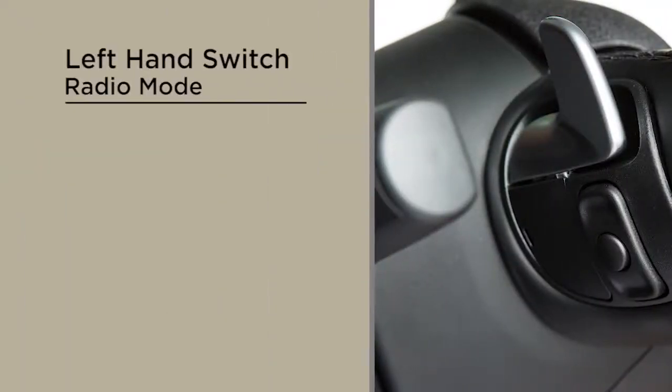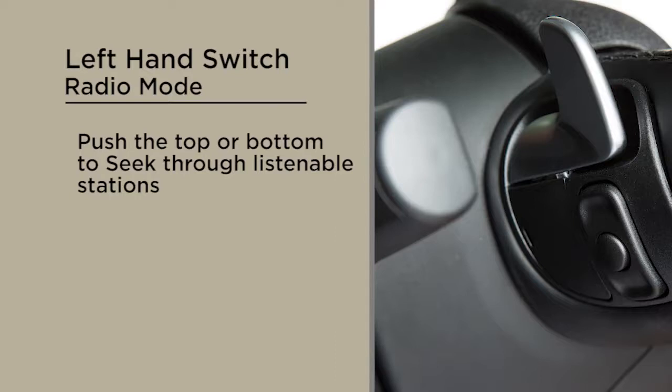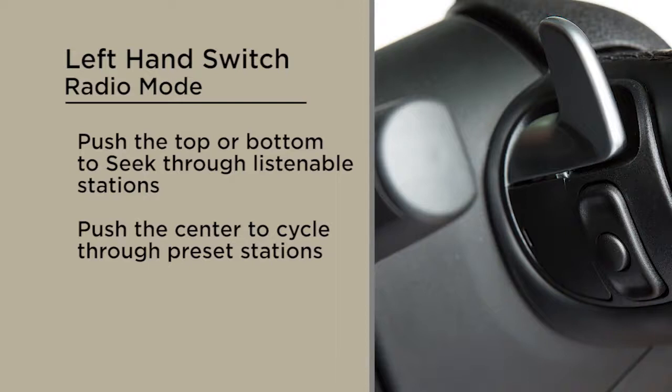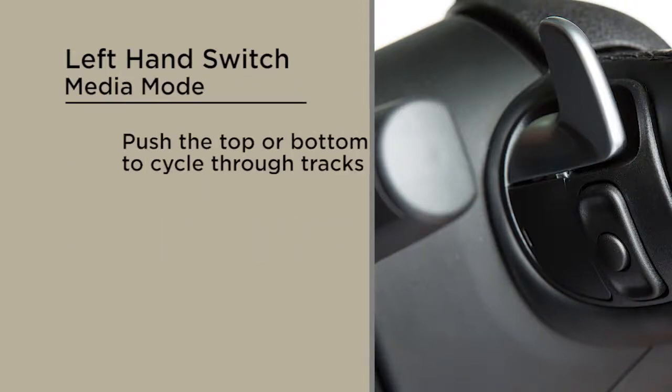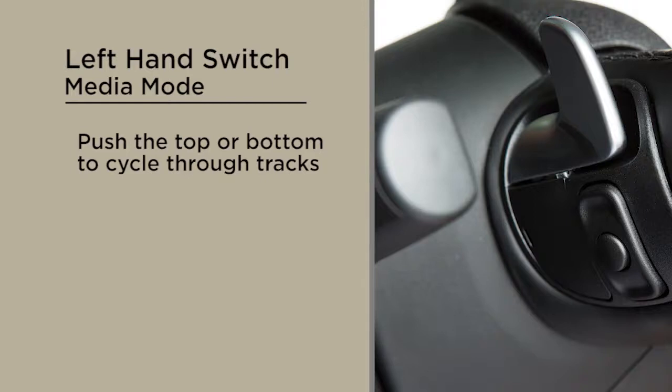In radio mode, use the left hand switch to seek through listenable stations. Push the button on the left hand switch to cycle through your preset stations. In media mode, use the left hand switch to cycle through tracks.